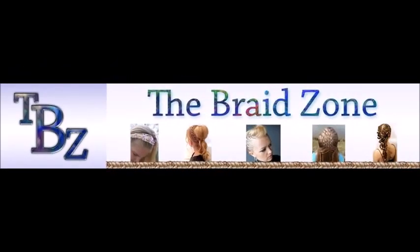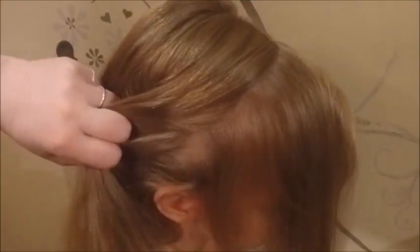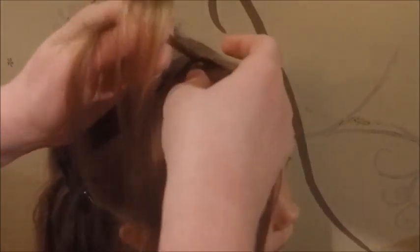Welcome to the Braid Zone. Today we are showing you how to put away a fringe really easily. You have to check that the sections are here and put away the other part. I'm going to gather from the face and put it over the other section — gather and put over.